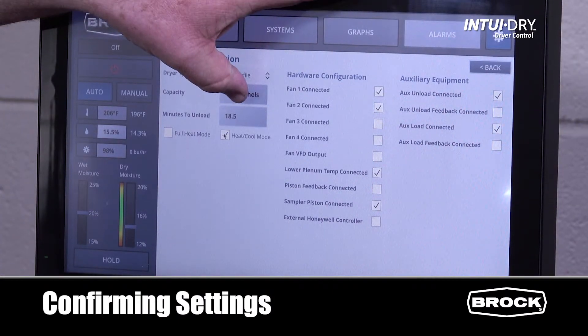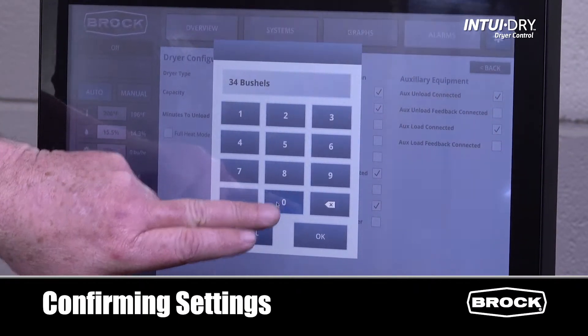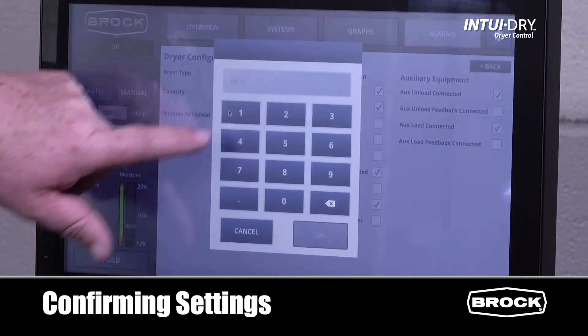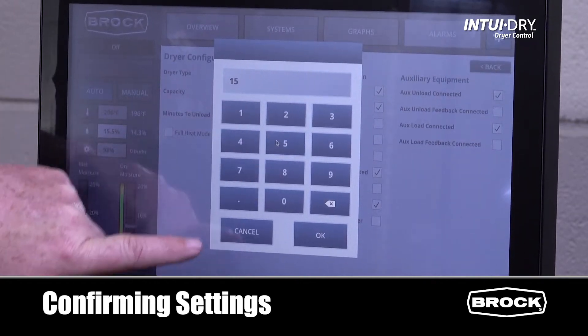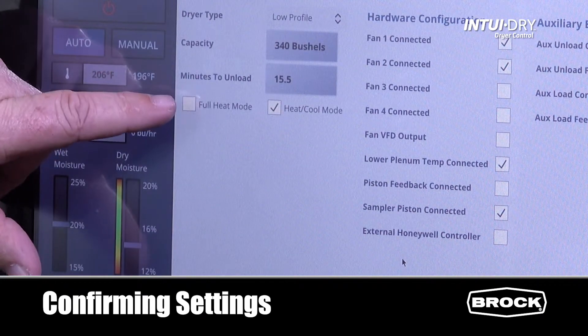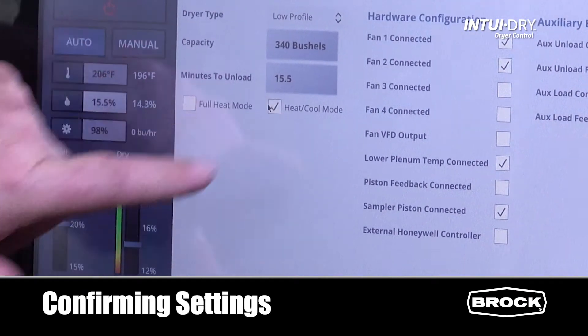We can input the bushels held between sensors and hit OK to confirm the setting. We can confirm the minutes to unload and lock in a new value. And we can choose our drying style, whether full heat or heat and cool mode.